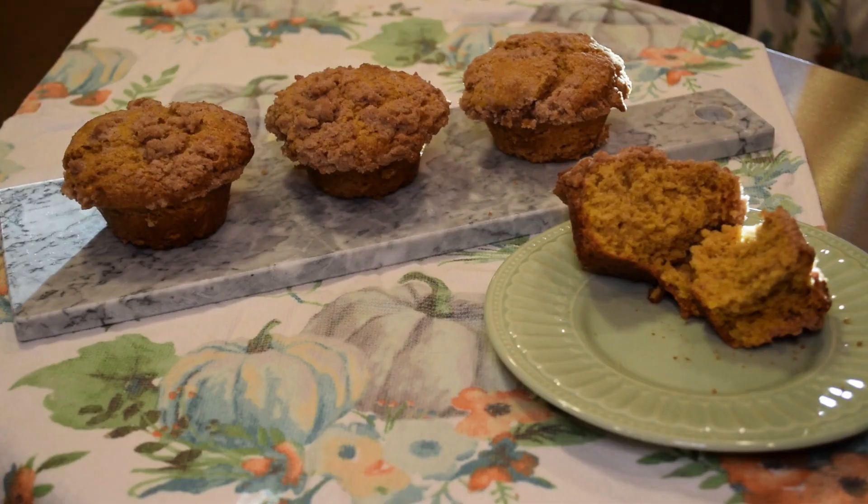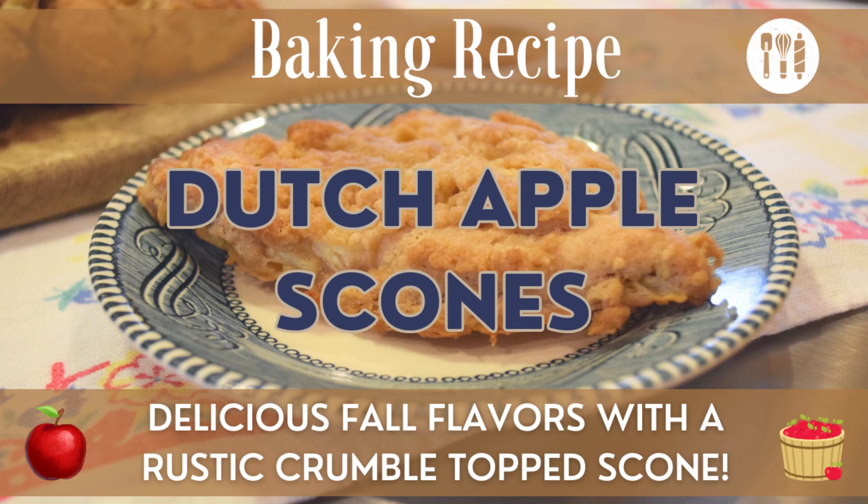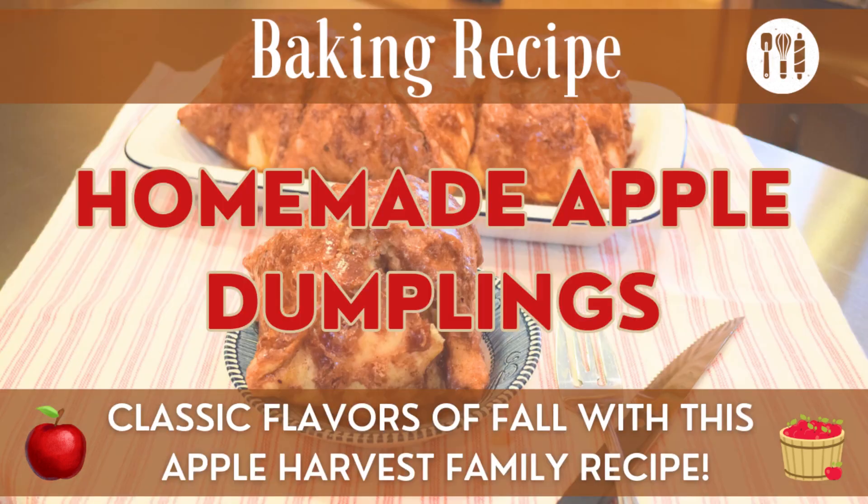Once these muffins have completely cooled, they can store at room temperature in an airtight container for a couple of days, or you can place them in the refrigerator in an airtight container for about a week. If you'd like more inspiration or ideas for things to make using pumpkin, you can check out some videos I have on the topic and also my recipes and in the kitchen playlist.